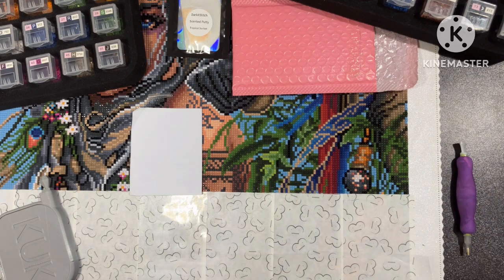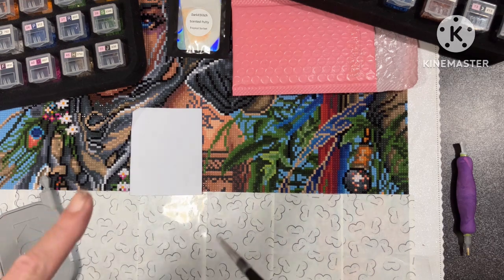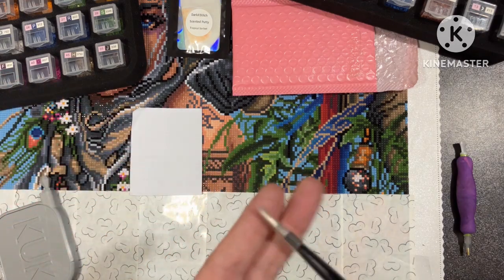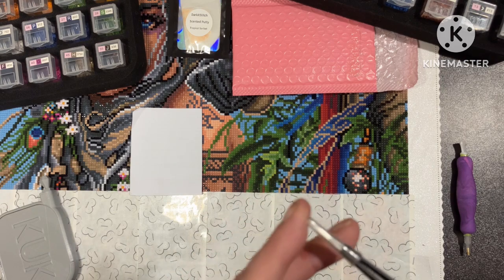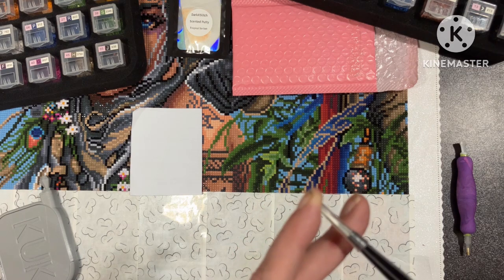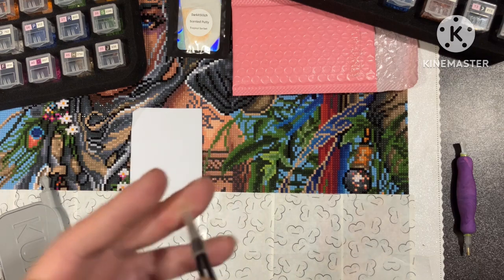Head on over to Dark Cross Stitch on Facebook and on Etsy. I will link their Etsy and also link the Facebook group page on the description.